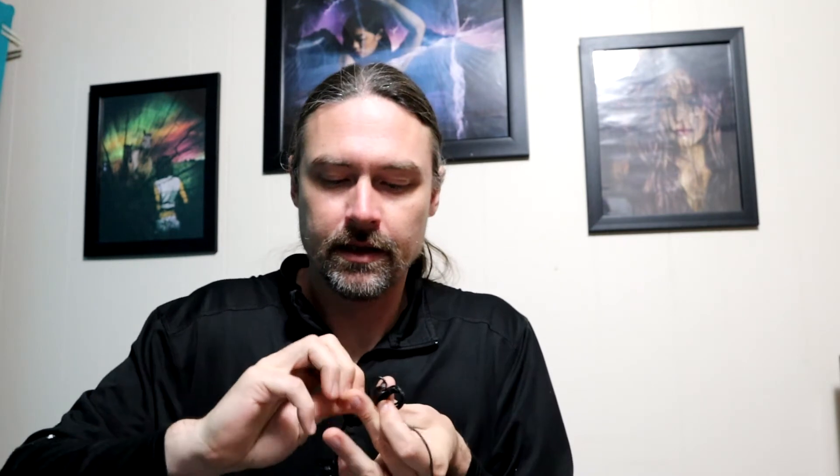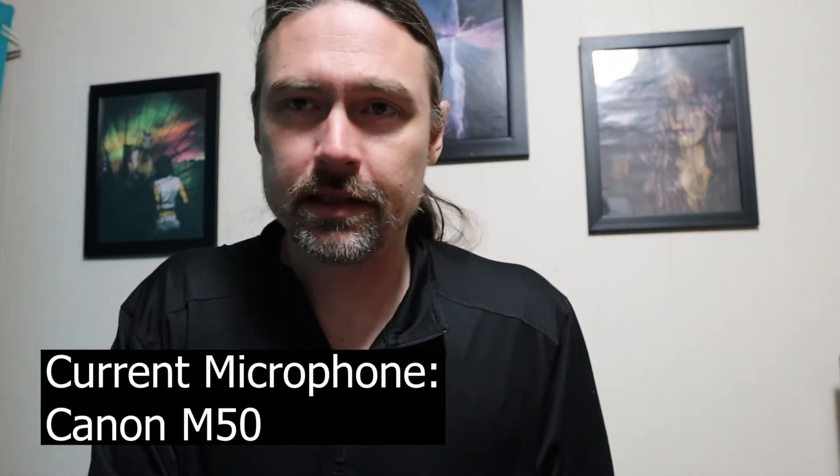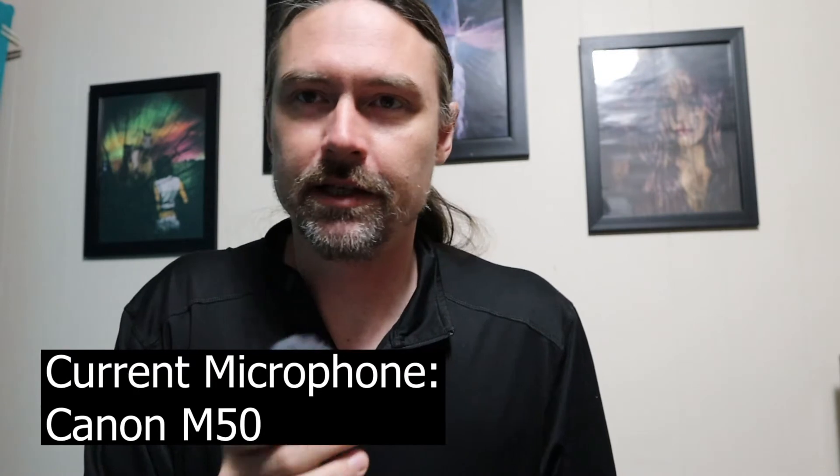This will be going back on my backpack exactly like this. Now one last thing I'm going to do is test this out and make sure everything's working good on it. Give me one second and I will be right back with audio.